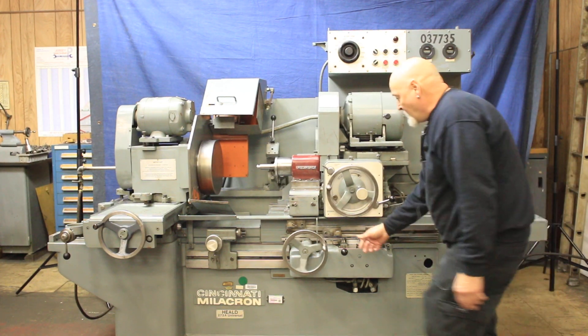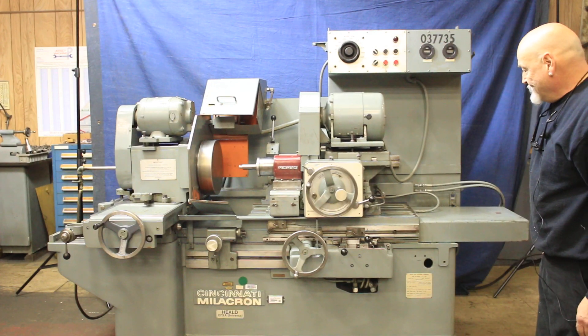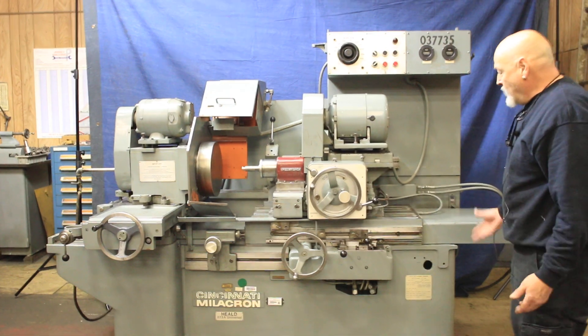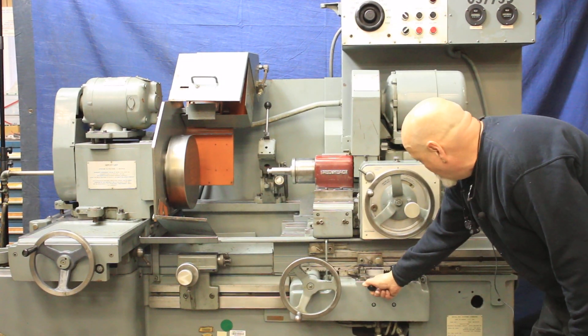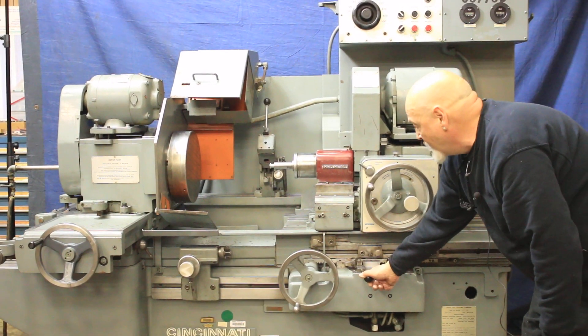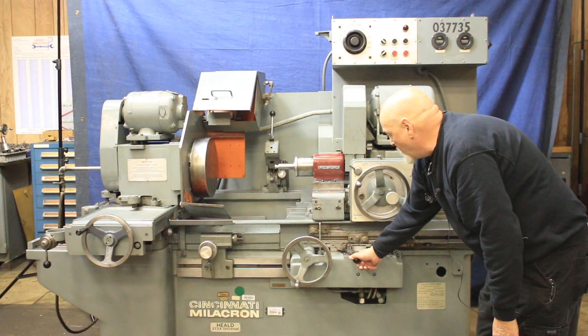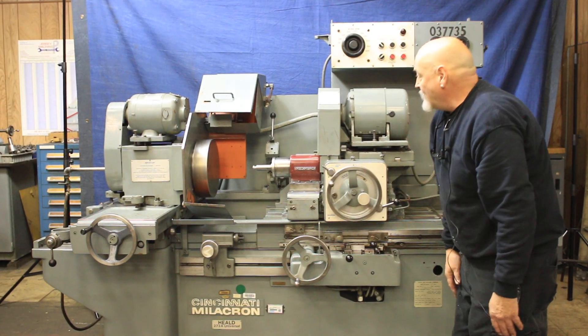We'll start that up again — pull that hand wheel out. If you were working on it, the full automatic cycle would be to do this. That lets the thing go all the way to the back here and it shuts off your work head. And when you've loaded a new part and are ready to come in again, you have that there.